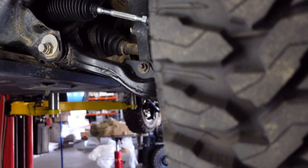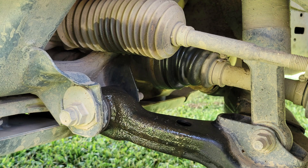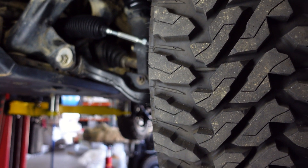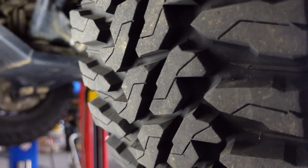I busted the steering rack at Windrock a couple of months ago. Got home and it was spewing fluid all out of the boot, so I knew I had a leak. And yeah, at 220,000 miles it's time to change it anyhow. I went back with factory just for the dependability, and honestly I didn't think I needed anything else at the time.